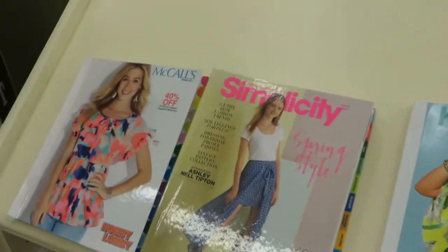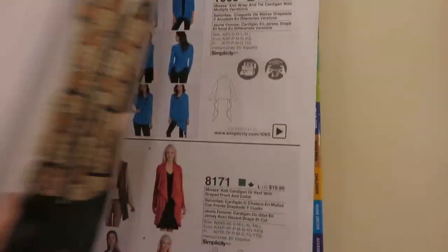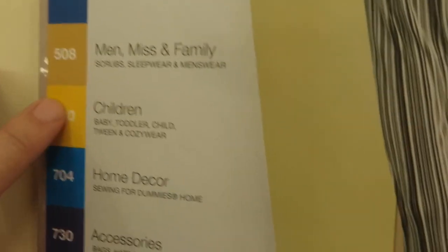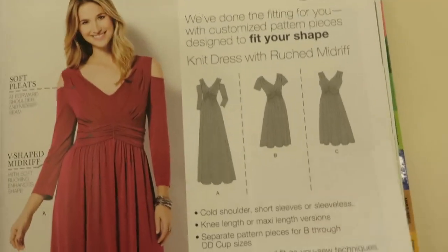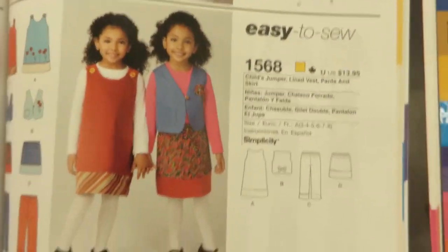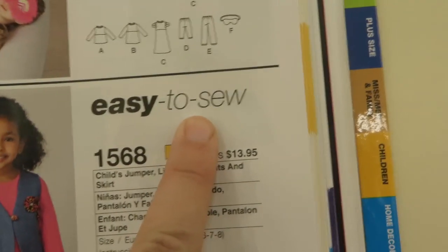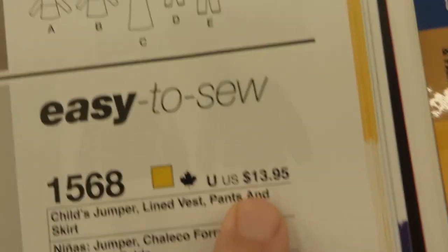If you want to pick out a pattern, there will always be a table with all the pattern books — they're kind of like clothes catalogs. You open one up and start looking through. There's a little key to tell you the different kinds of clothes, home decor patterns, crafts, costumes, and things like that. Let's say I want to make a little jumper. First off, this says it's easy to sew, which is what you want if you're new. Avoid things with lots of ruffles — those are more difficult. Look for something plain like this.